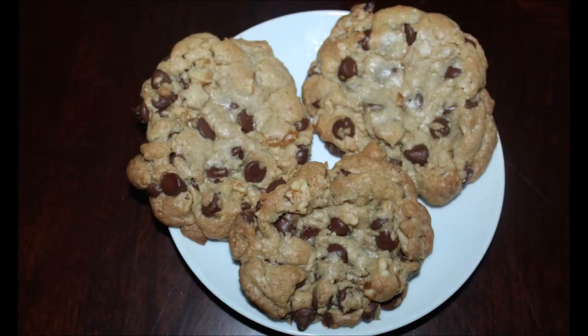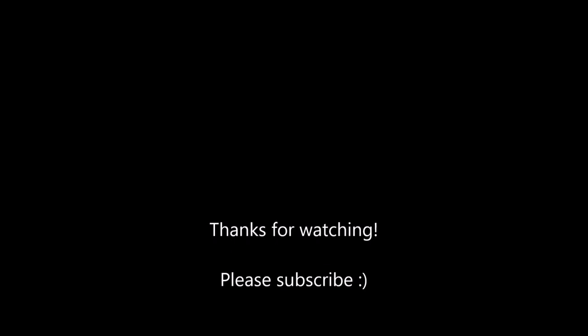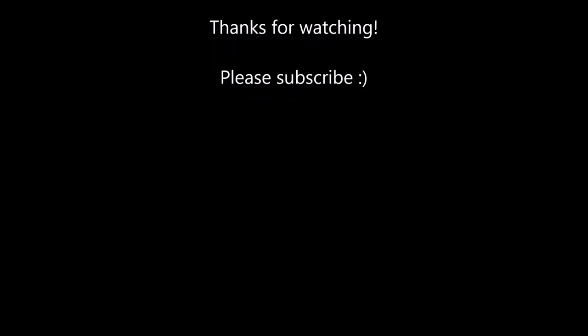I hope you all really enjoyed the video. Let me know if you make either one of them, and thanks for watching. Bye!